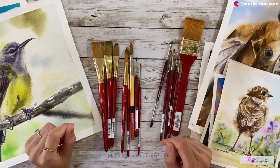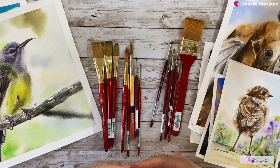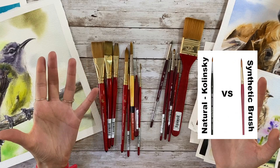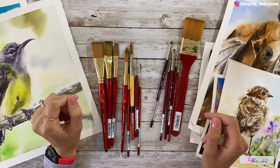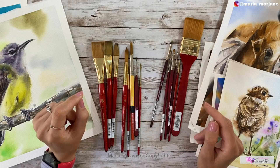Hey guys, my name is Maria and today I wanted to give you some tips on what brushes to choose for a painting. When you're first starting out it's a little bit confusing because there are so many choices — natural brushes and synthetic brushes. When I first started I thought natural brushes were the best, but I quickly learned that natural brushes are way softer and they just don't work for me. The brushes I mean are Kolinsky, for example, and generally I just prefer synthetic brushes, or at least half synthetic and half natural.